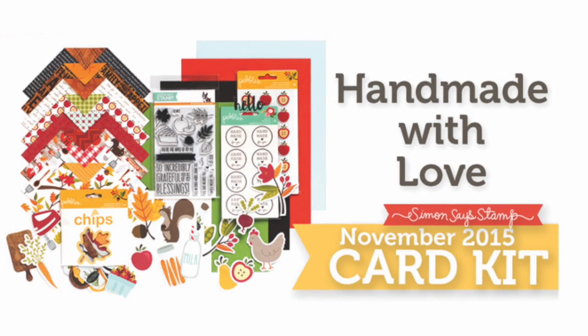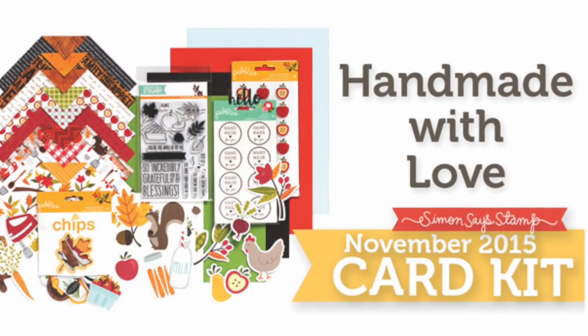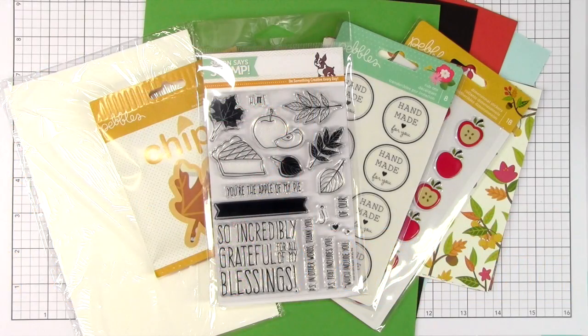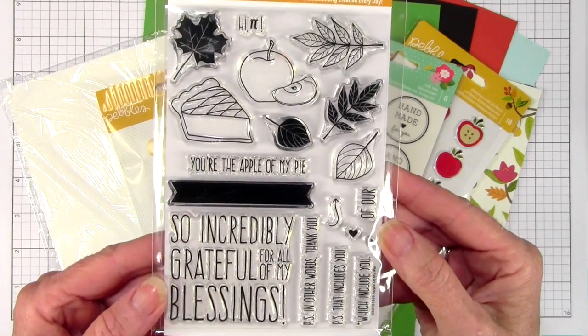Hi everyone, it's Sherri here. It's the 14th of the month and it's time to reveal our November card kit. This is a really nice card kit for fall and I'm going to start off with the stamp set, and this one is called Apple of My Pie.